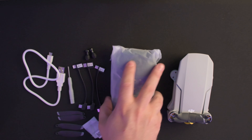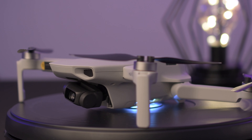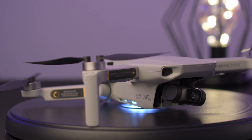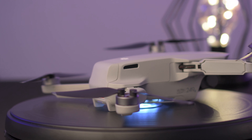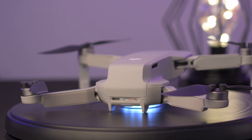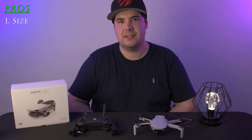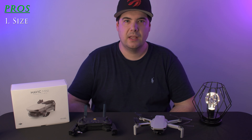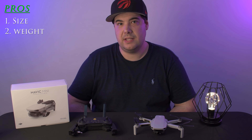Let's check out what's in the box and take a look at what I think are the pros for the Mavic Mini. My first point is going to be the size. The Mavic Mini is tiny, and that's great because you can fold it up, put it in your pocket, and take it anywhere you want to go without having to get any extra bags or larger storage.